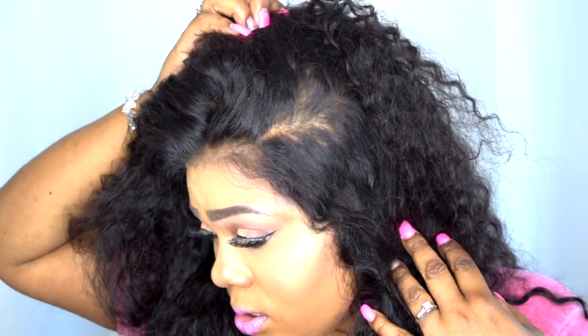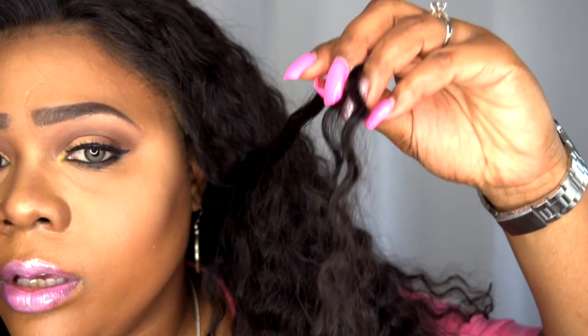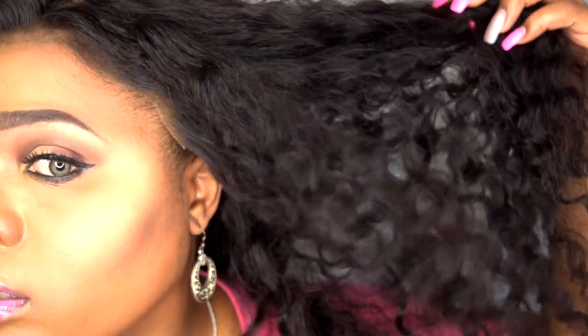You can part this literally anywhere — look at this, tell me this ain't slayed! I decided to part it towards the right. These are the curls — this is the original curl pattern and they do bounce back. Absolutely gorgeous hair right through to the ends; they're not dry at all. Nice luster on this.